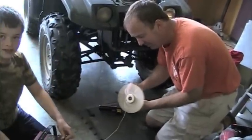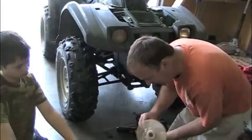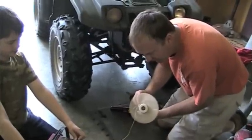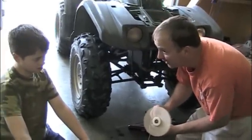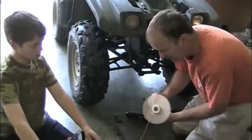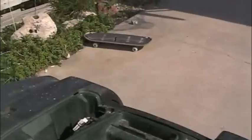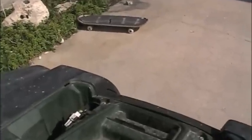Well, that's how you fix your four-wheeler fan — you just keep messing and messing with it. You think that's going to work? Yeah. Well, we can put it all back together. I've got the fan working.